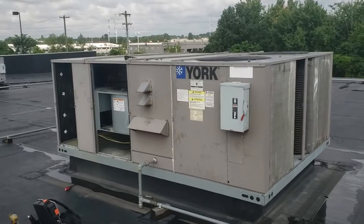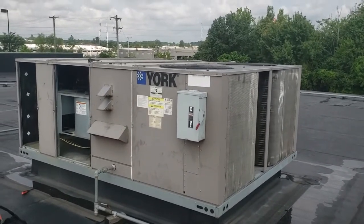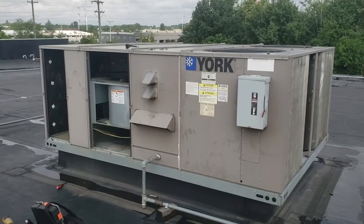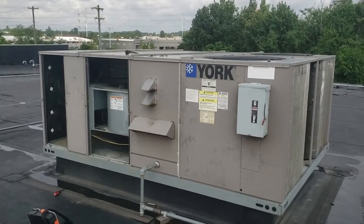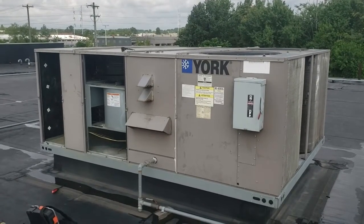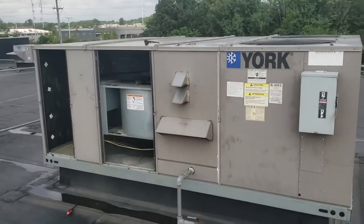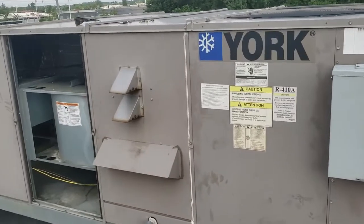Hey, this is Justin from Whiting Services Heating and Air. Today we have a York gas pack rooftop unit. The occupants said it's making a lot of noise and they had some water coming down into the space. We had a huge storm last night, so it's possible it could be rainwater, or it could also be the coil iced up. We're going to look and try to see what's going on. The noise situation — I found out what that is.